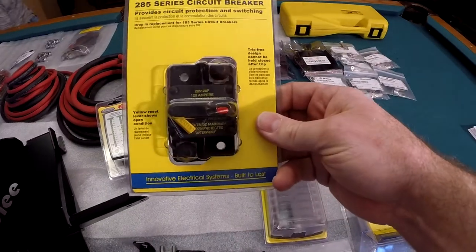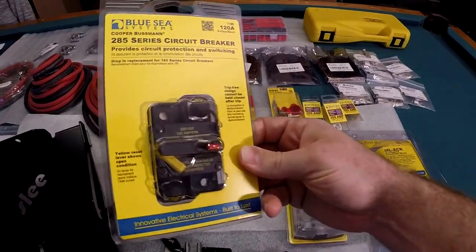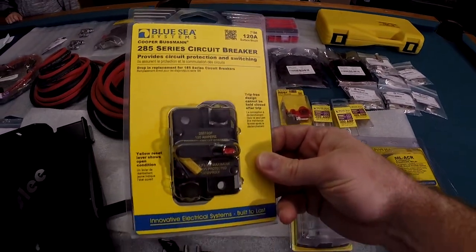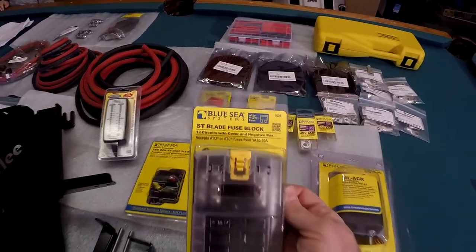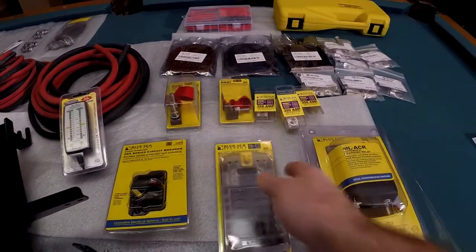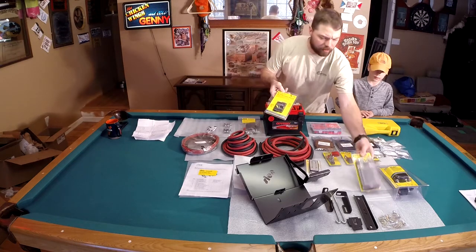We have our 285 series breaker — 120 amp breaker — to go with our fuse block here, our ST blade fuse block, both Blue Sea systems. I was thinking about going with the 187; it looked a little bit nicer, but this one was quite a bit cheaper, so I decided to go with the 285.